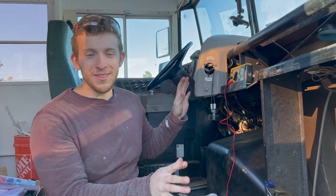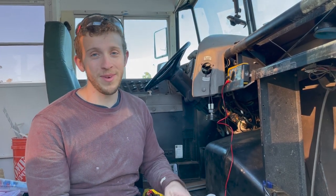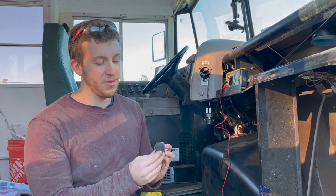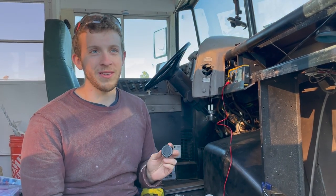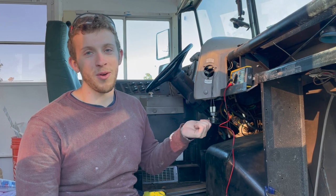There are lots of wires in your school bus - some have power all the time, some only have power when the key is on. We are going to be installing these 12-volt outlets, got them off Amazon, they're about $10, waterproof marine grade. I do not want them to have power all the time, because if I plug something in and forget about it it'll drain my battery. So I'm looking for a circuit that only has power when the key is on - one way to do that is to check your bus's fuse panel.